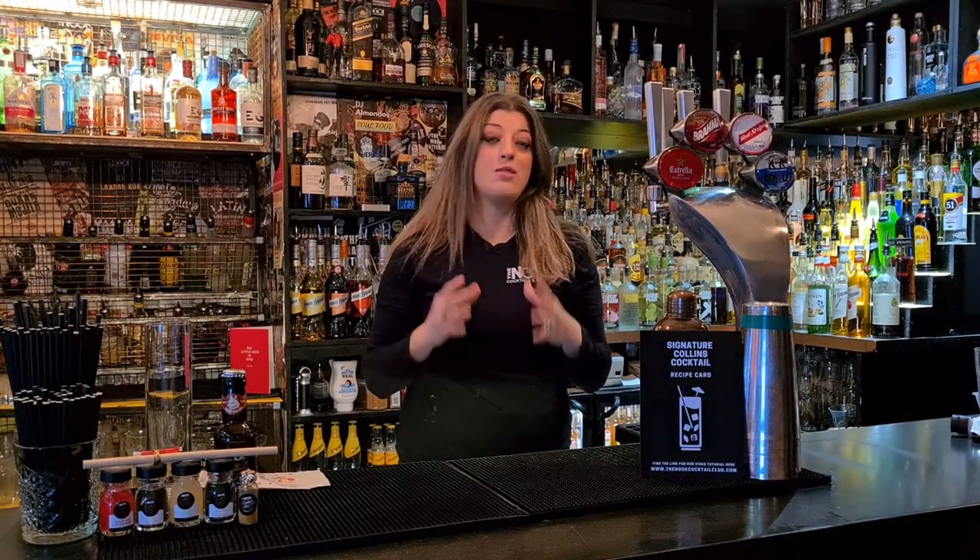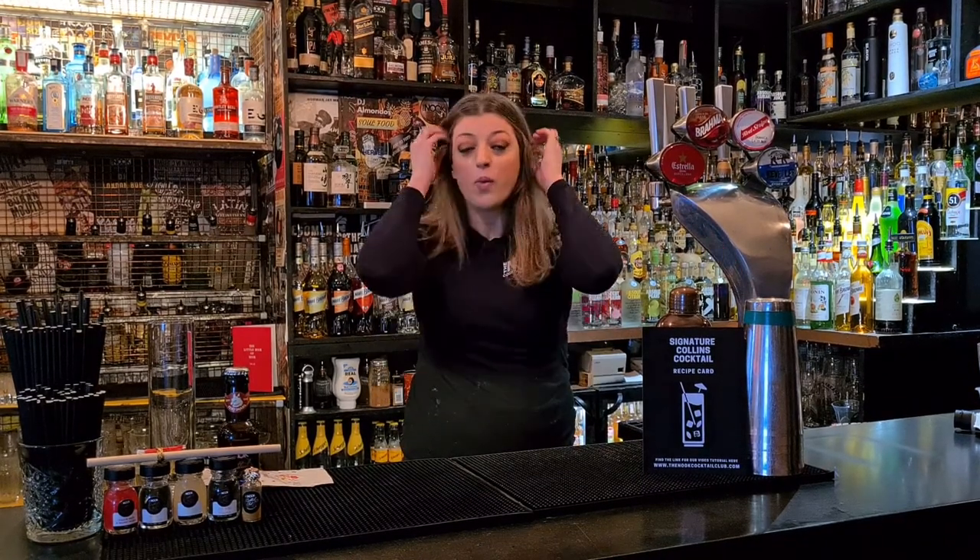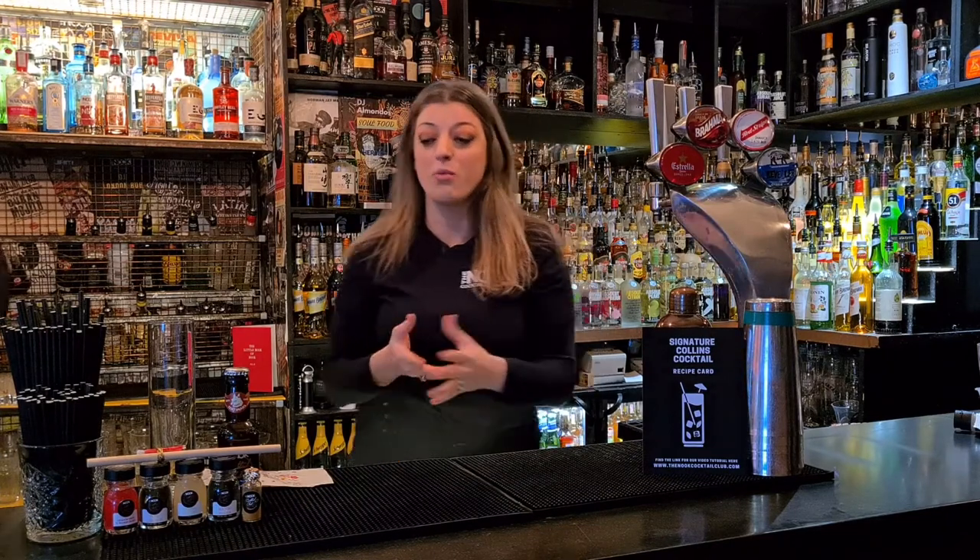Hi guys, welcome to the Nook Cocktail Club. Today we are doing a video tutorial for a very special cocktail kit that you would have received recently for the film release of Raya and the Last Dragon. We were really excited to make this cocktail kit and we've done a special for this film. So we're going to talk you through it and we're going to get making it. It's a really easy one and it's full of flavour.